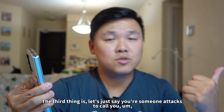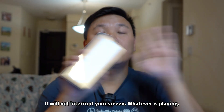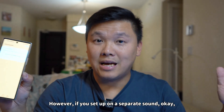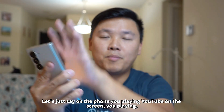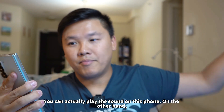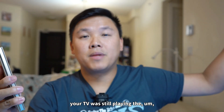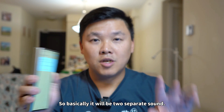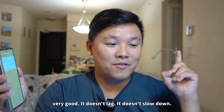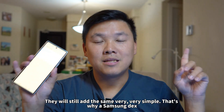The third thing is, let's say someone calls you — your Samsung DeX screen cannot see anything, it would not interrupt whatever is being played. However, if you set it up as a separate display, let's say on the phone you're playing YouTube while on the screen you're playing a soccer game or basketball game or hockey game — you can actually play something on the phone. On the other hand, your TV will still play the hockey game through the Bluetooth speaker. So basically it will be two separate displays and they will not interrupt each other. It doesn't lag, it doesn't slow down — two separate sounds, two separate apps, they will still work the same.